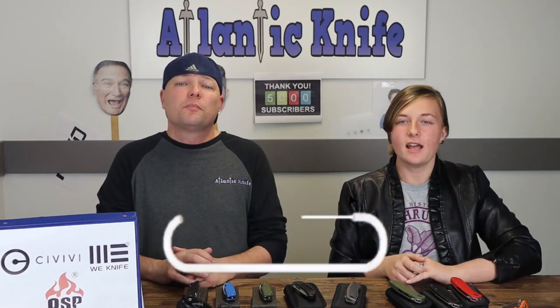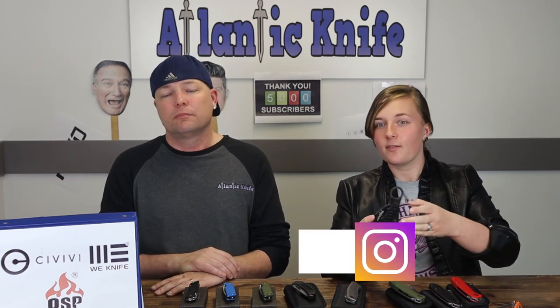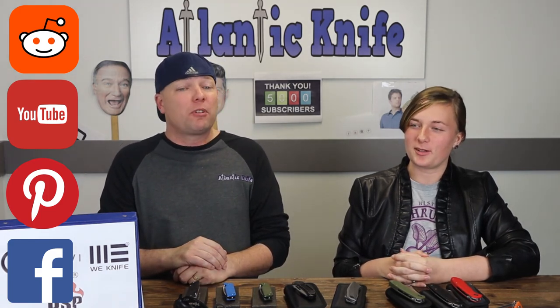Make sure to like, share, comment, and subscribe to be entered to win the best Teckel knife on YouTube, along with answering the AK trivia question on atlanticknife.com's blog to win the Fox Karambit. We're also on social media outlets like Instagram, Facebook, Pinterest, YouTube, and sometimes mentioned on Reddit — look us up. You'll find a vast assortment of reviews, photos, giveaway info, past AK Blade episodes, and much more.